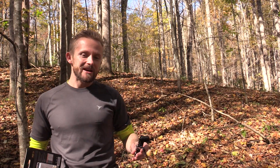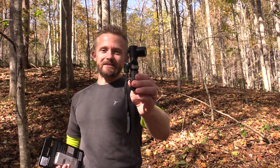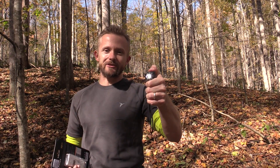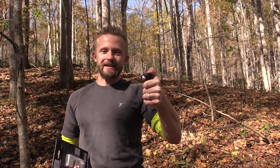Hey there folks, Luke here with the Outdoor Gear Review. I hope you're all doing well. Today for this episode, it's time for a flashlight review. I know everybody loves those. We have the Phoenix MC-11. This thing is definitely different — it's definitely unique. I can't say that I've seen many flashlights like it, so go ahead and get comfortable. Let's take a look at it now.